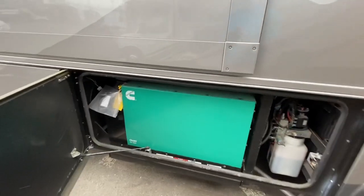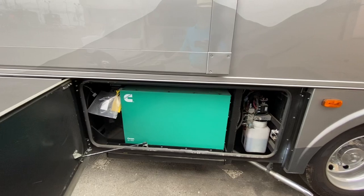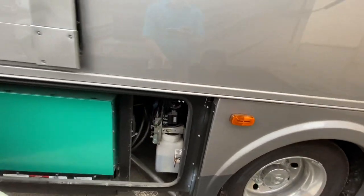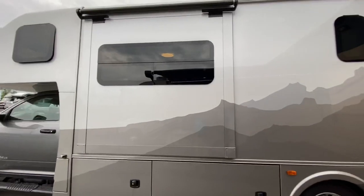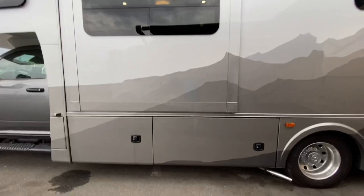There is your Onan 8KW Quiet Diesel Generator — more than enough to run everything in this coach at the same time. And your hydraulics for the leveling jacks. More frameless windows over here and more beautiful paint job. This is a single slide coach with a slide topper, and you do have a full fiberglass roof.